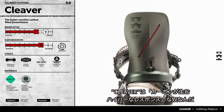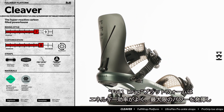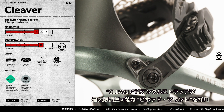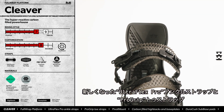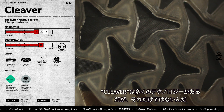The Cleaver, the hyper-reactive carbon-filled powerhouse. Built on our full-wrapped platform for maximum energy transfer and power, the Cleaver also features our pivot mount system for ankle strap adjustability. With the all-new Ultraflex Pro ankle straps and our tried-and-true ProGrip toe straps, the Cleaver is all that and more.